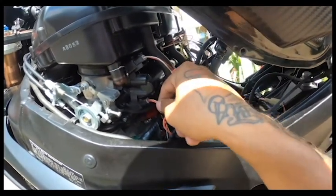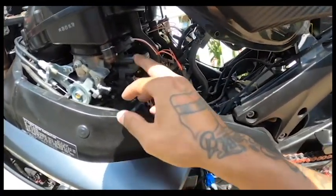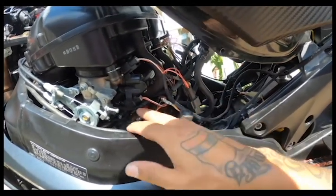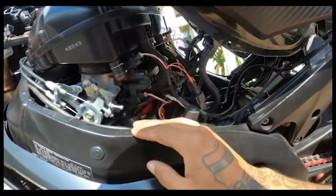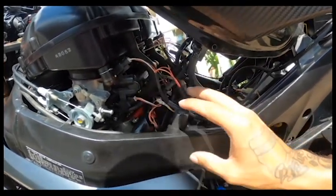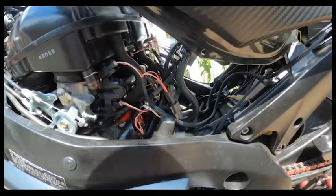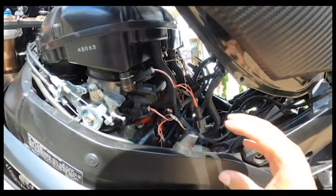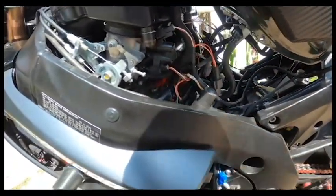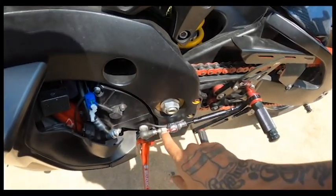You don't want to pull on these wires because they're very fragile. To explain why you need an inspection module for a bike that has eight injectors: the Power Commander 5 only controls the bottom injectors, it doesn't control the top ones. You need the inspection module to tell all the injectors to stop working when you shift up, so you have no gas going through and damaging your clutch. Remember: inspection module controls the top, Power Commander 5 controls the bottom.